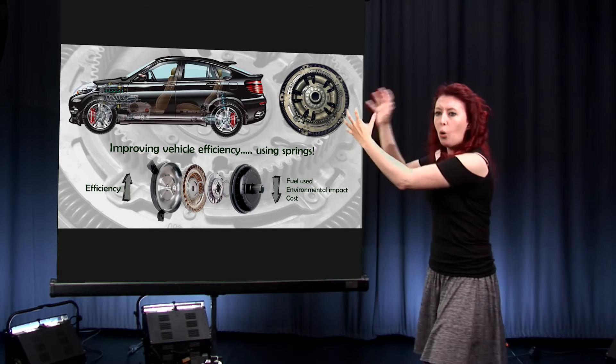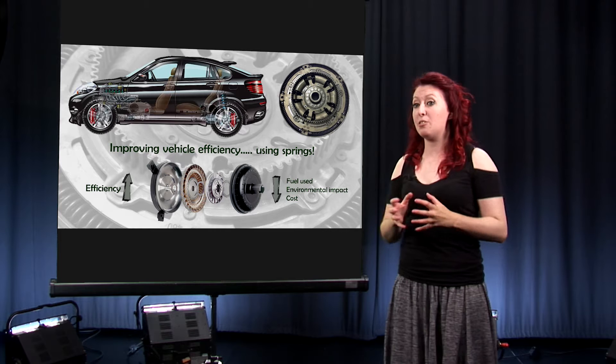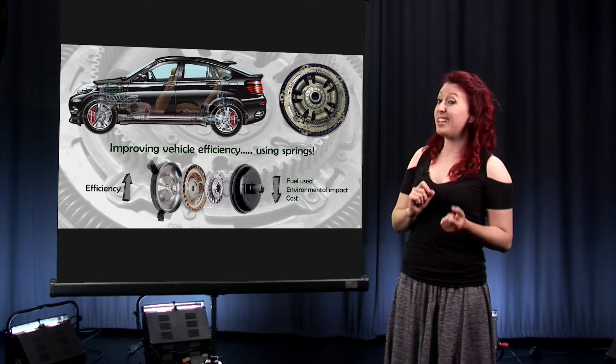It transfers the maximum amount of power and is at its most efficient when the two halves are locked together. In this locked, efficient position however, it also transfers the maximum amount of vibration, and since an engine is essentially a series of mini explosions, that has the potential to be quite a lot and make for quite an uncomfortable ride.